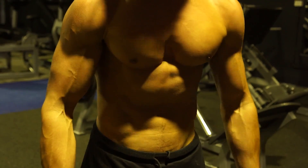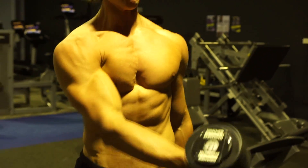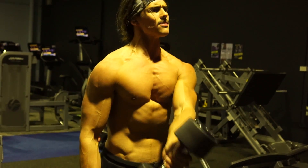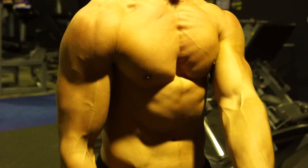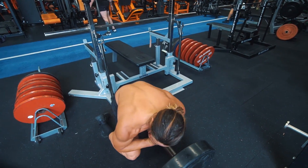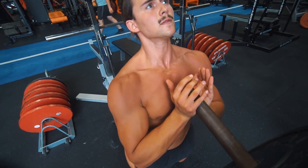My next biggest point that I can't leave this video without saying: you can train your chest the most optimal way ever, but if your nutrition is not dialed in, you're not going to make gains. It's half in the gym and half in the kitchen. You need to be eating in a calorie surplus to warrant muscle gain, and you need to be having enough protein — I recommend anywhere from 2 to 2.6 times your body weight in kilos, in grams of protein per day.